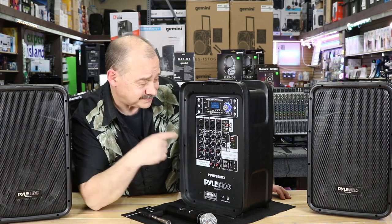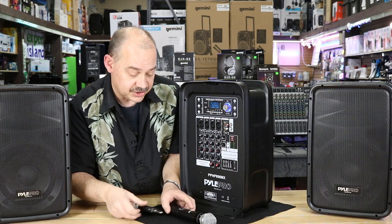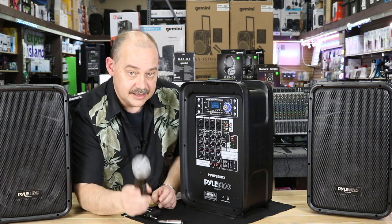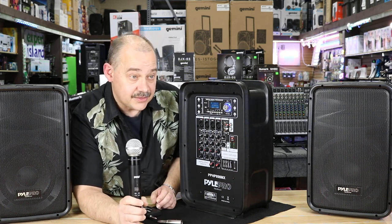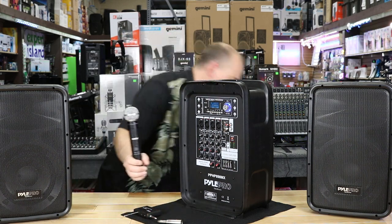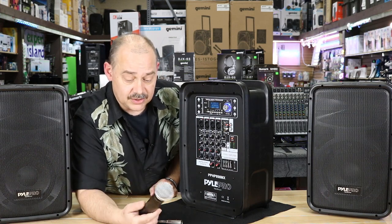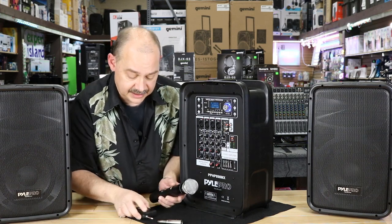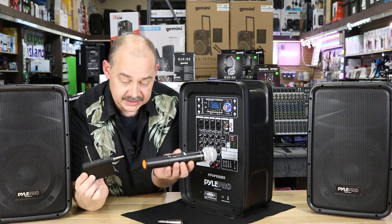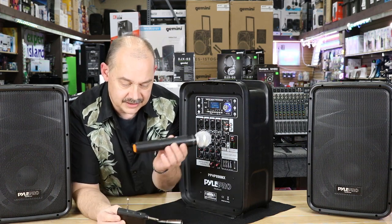Remember, music isn't the primary use. It's an eight-inch system rated at 600 watts — 200 watts actual — it's loud, it's fun, but eight inches won't give you a ton of bass. It's good and loud, that's for sure, with tons of inputs. We also featured the Pyle PDWM wireless microphone — put the link below for it.